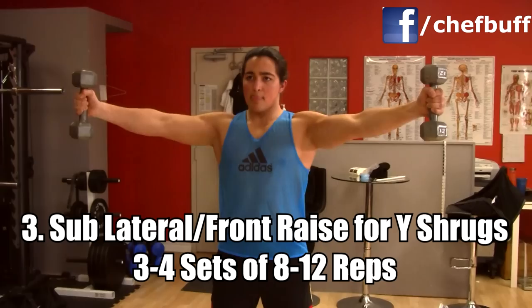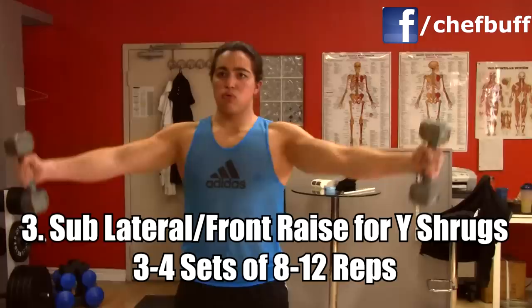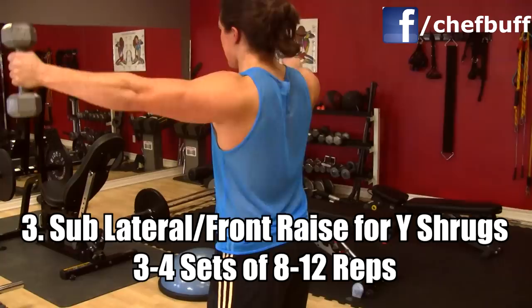Also substitute out the lateral or front raise for the Y shrug. This is much safer on the shoulder — you want to make sure your arms are about 45 degrees, raise right up to parallel to the ground, shrug up, and put it right back down. This is not meant to be a separate routine; it's meant to be included as well into your holistic normal routine that you're already doing.